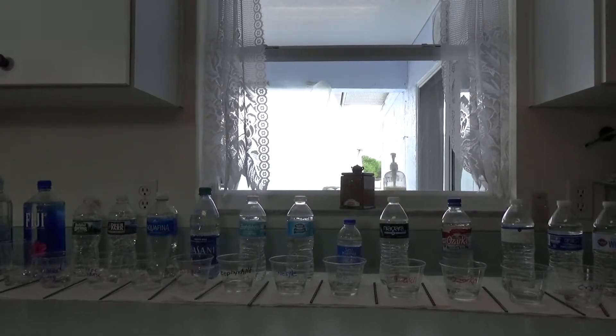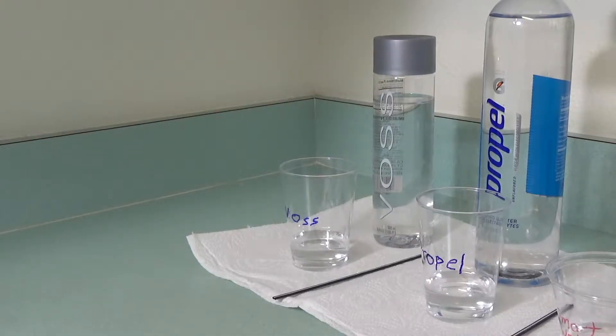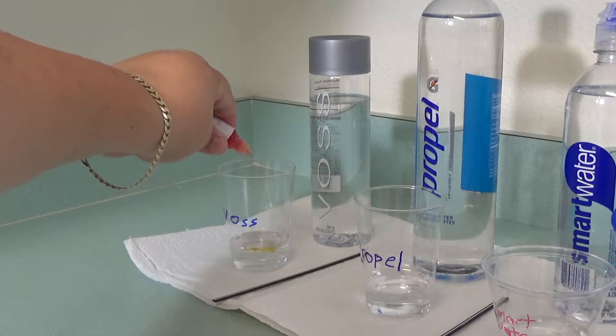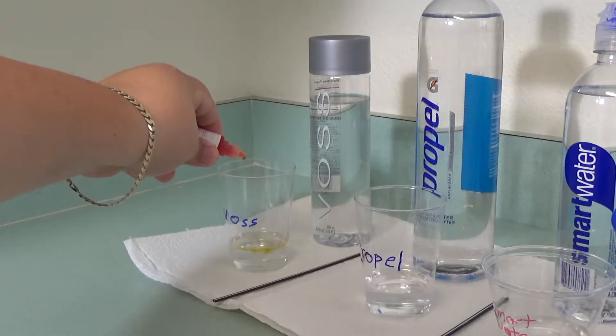So we're going to be finding out which waters are actually the real deal. First up is Voss water. I've always found Voss to be a little bit on the pricey side, and it's always made me wonder — is it really that good, or is it just a fancy bottle and some really clever marketing? Because some folks seem to swear by it. We're going to go ahead and put in one, two, three drops.